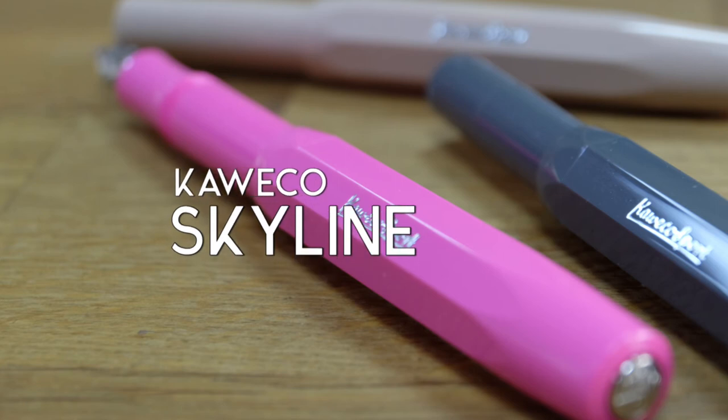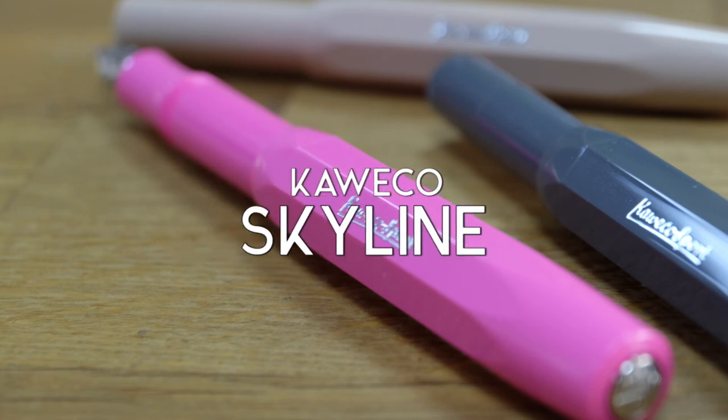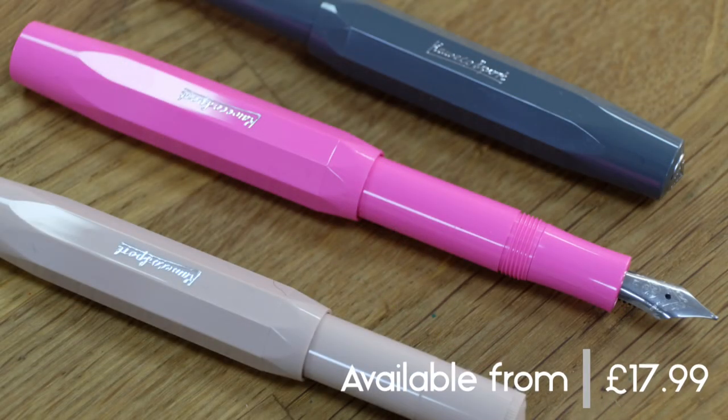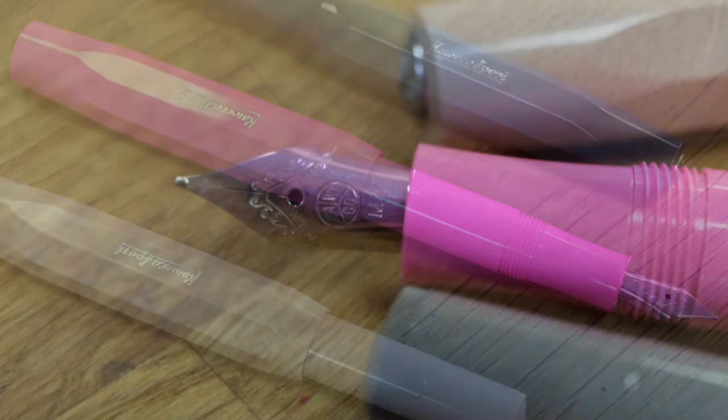The Coeco Skyline — only a little dearer than its predecessor, it boasts a sleek, sturdy, and quality feel.